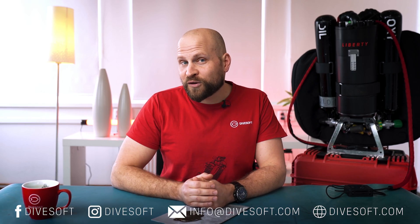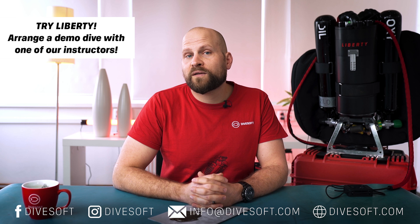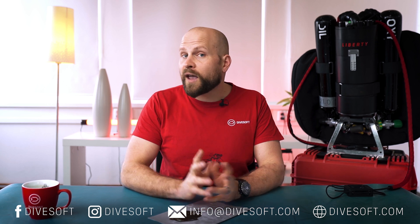That's it for today's episode. I hope you enjoyed it, and if you'd like to try one of our units please contact one of our instructors and organize a demo dive with them. Don't forget to follow our social networks, and for further information please visit our webpage at divesoft.com or send us an email at info@divesoft.com. Thanks for watching and I look forward to seeing you in our next episode.